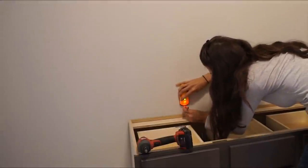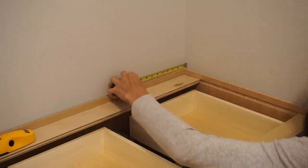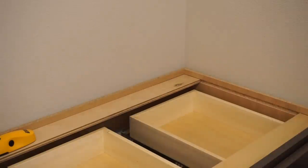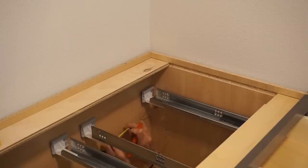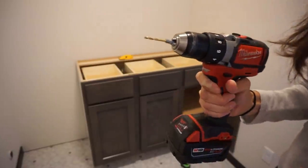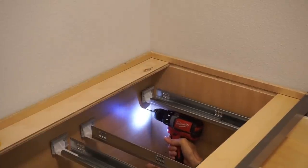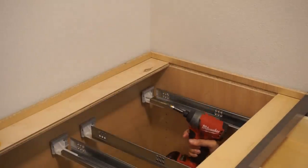The next step was to mark the studs on the wall. I'm using a stud finder for this — you could do it the old-fashioned way, it's completely up to you. Then where those studs were marked, I took my measuring tape and measured on the inside of the cabinet so I could mark where the studs were on the inside, pre-drill into the cabinet and the wall, and then use my screws to secure it so the cabinet doesn't move.